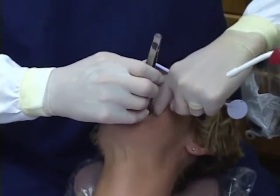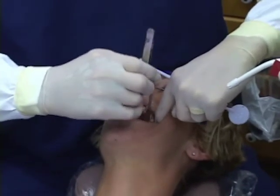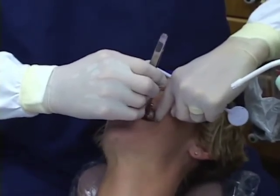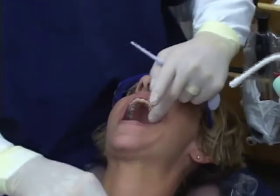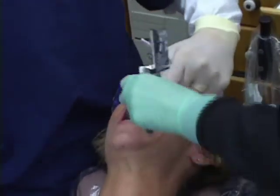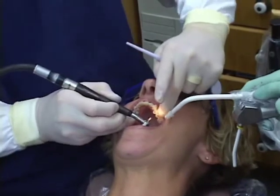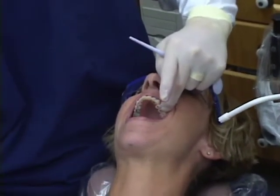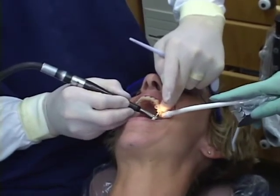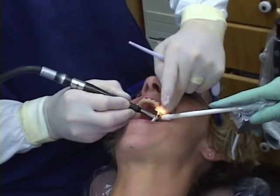Just bite down very lightly - that's holding. The shim is always a great way to check. It might be number 13. What if I over-reduce a stop here? The amount we're dealing with - I'm probably taking off maybe 5 to 10 microns. That tooth is going to erupt back to where it was within hours or days. So I don't want to be overly aggressive in reduction. If I inadvertently take something off, it's going to be back in contact really quickly.